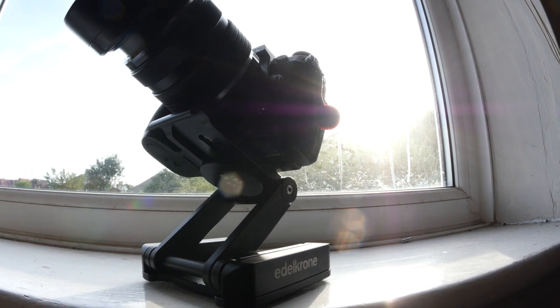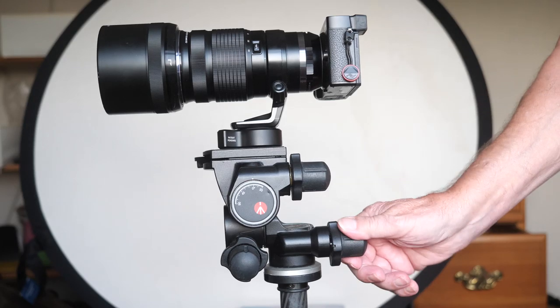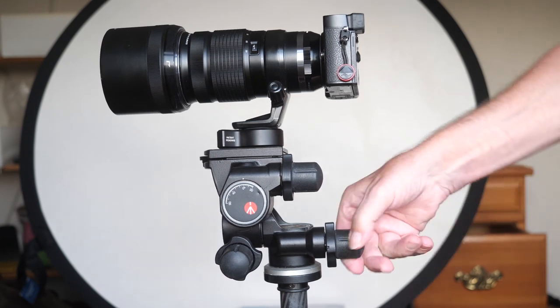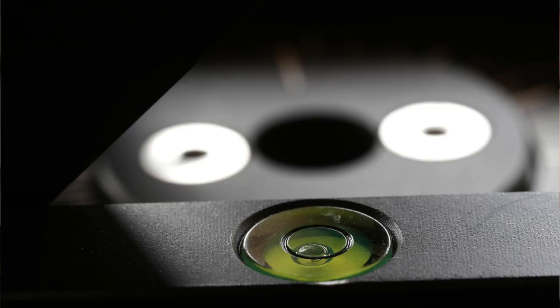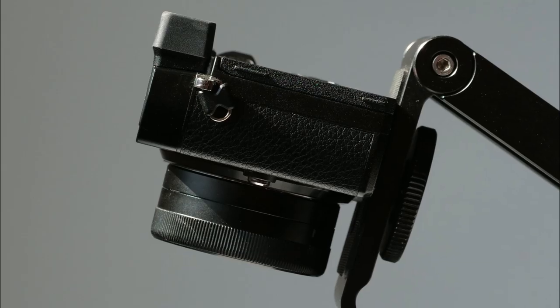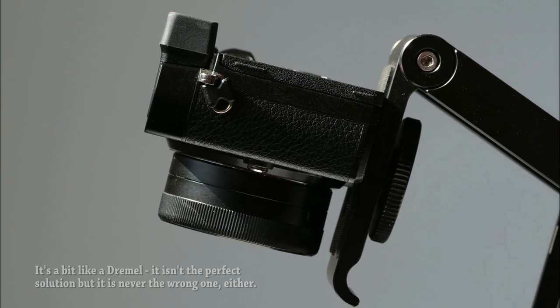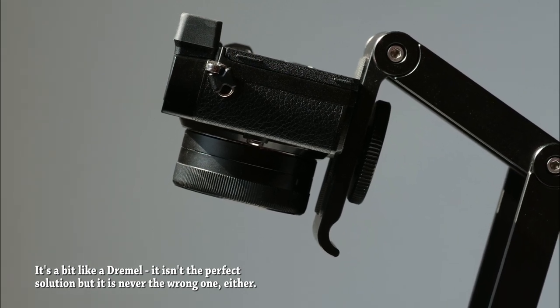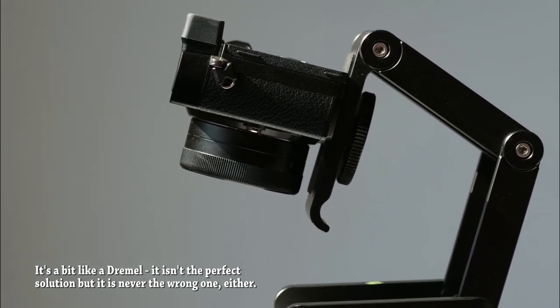For pinpoint accuracy I use a Manfrotto geared head, but it is heavy and clumsy to use — invaluable for some things though, like aiming heavy long lenses exactly where you want. I have seen cheaper versions of this Z-head idea, some of them at a fraction of the price. But the fact is that with such an unconventional device, to work satisfactorily the tension of the pivot points must be finely adjustable and then able to hold that adjustment indefinitely. That is only possible with precision engineering, which never comes cheap.